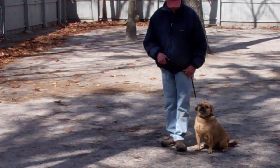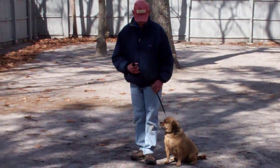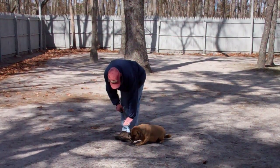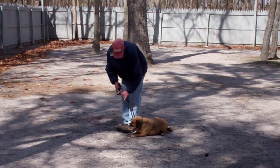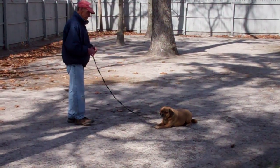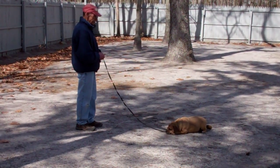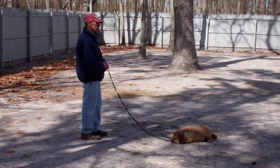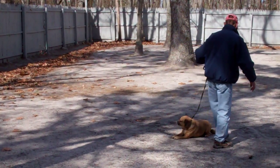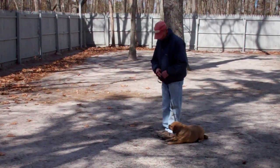Now we're going to demonstrate our down commands. The first one is down from a heel position. Fred's going to use the open flat of his left palm straight down towards the ground and the one-word firm command: down. He then gives him a stay and goes out to the end of the training leash. This is a good exercise to practice at home to build that self-control — you can start at about three minutes and build your way up to five.